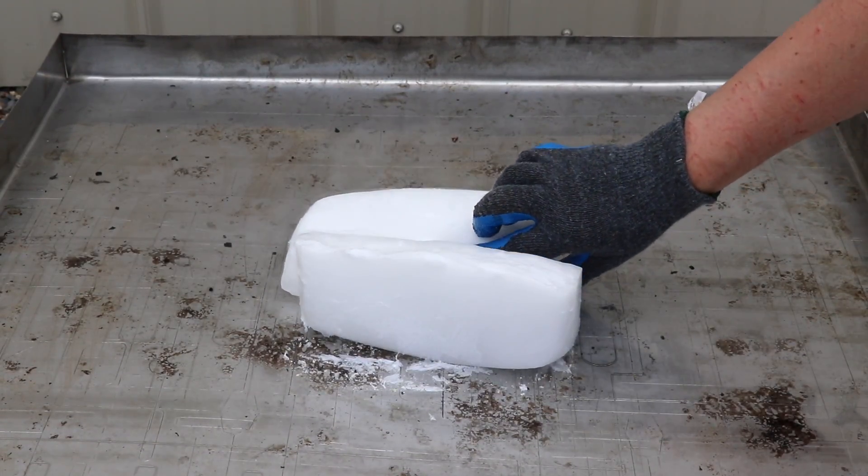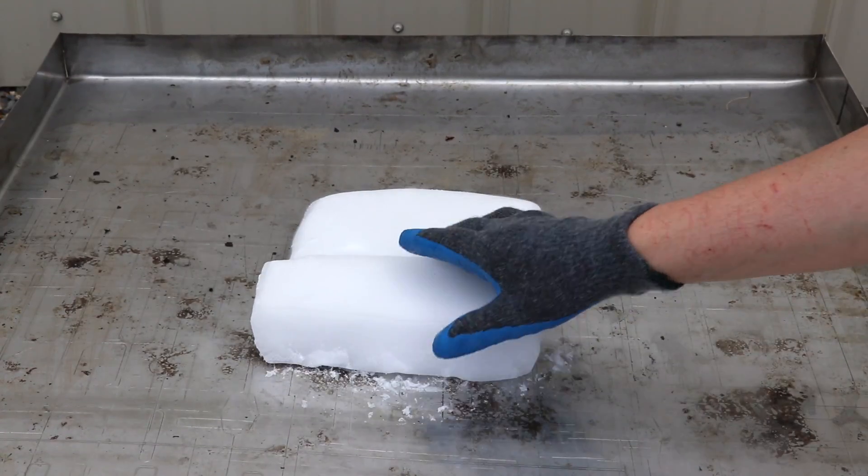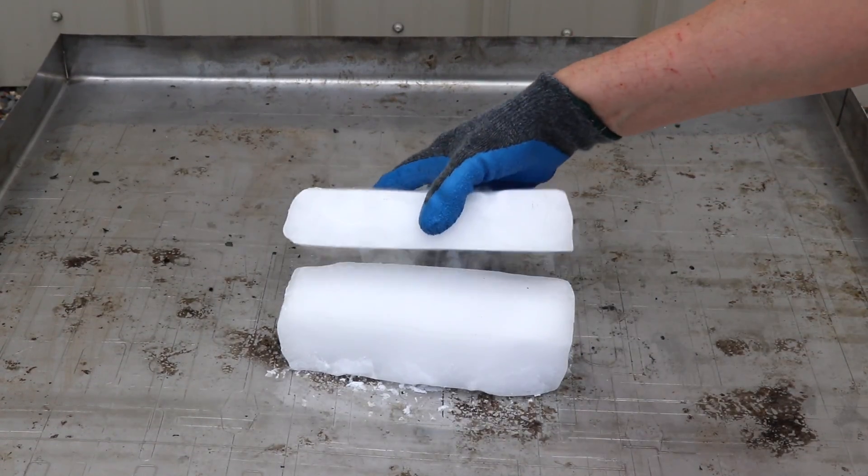Two pieces and they didn't even melt. That's pretty crazy.